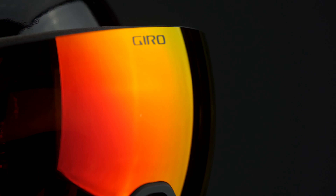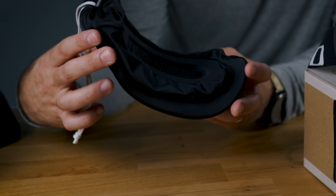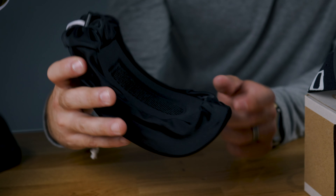They call it EXV — Expansion View Technology. And the best part, in my opinion, it comes with a venting microfiber bag, so your lenses won't get funky when you throw them in that bag and you go up the next time. Keeps them nice and fresh for you.